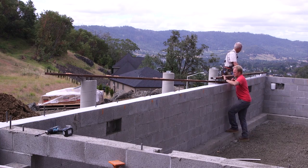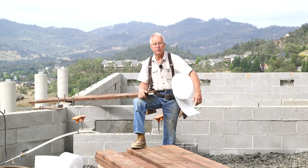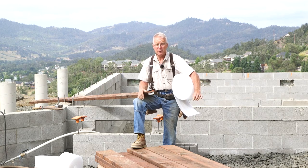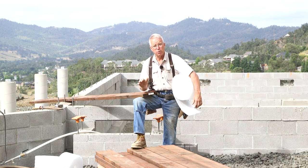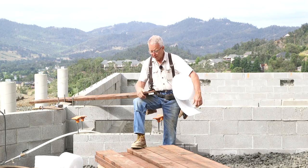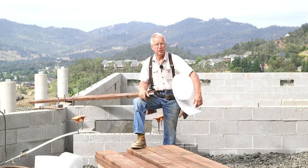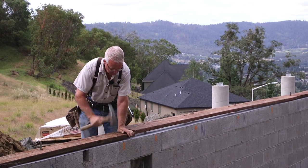The other thing it does is provide a bit of a vapor barrier. So even though this mud sill is pressure treated and even though it's good for a long time in ground contact - theoretically you can bury this in the ground for 25 years and it'll be fine, so they say - still, it's not a bad idea to keep the moisture away from the bottom of even this material. So this sill seal is making it tough on the bugs and making it nice on the lumber.